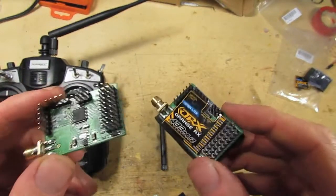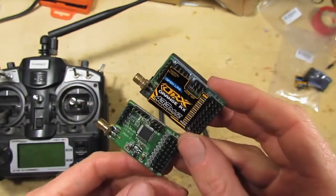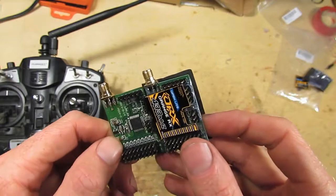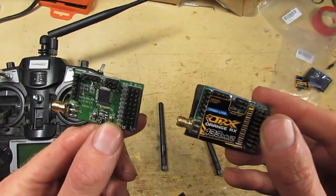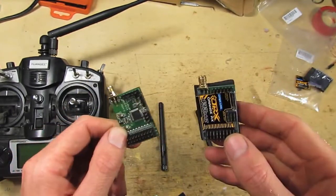If you want to look at the original, better quality stuff, have a look at the Flytron website. He's also got versions of this with the multi-rotor controller integrated, and Futaba modules and stuff like that.